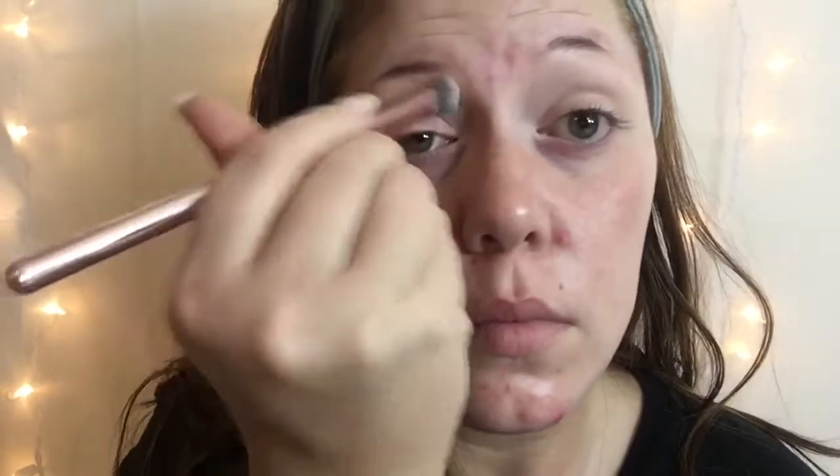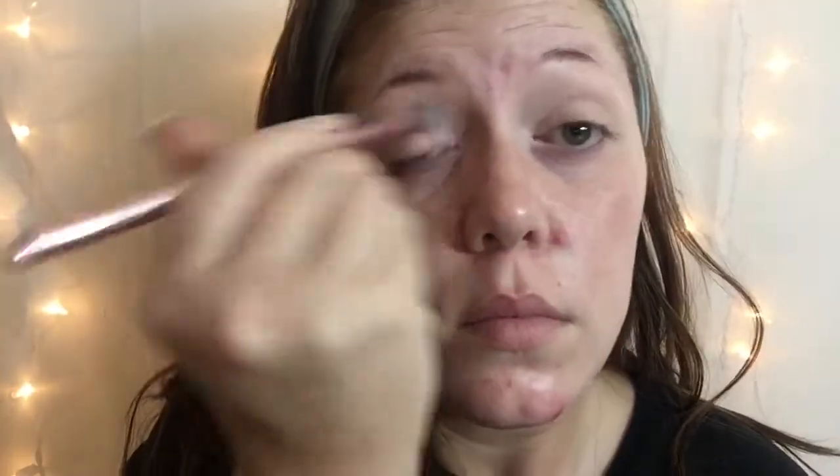To set all of that concealer, we're going to be using the Maybelline Fit Me Powder, and that's just going to help the concealer from creasing. If you have oily eyelids, I definitely recommend setting it with a loose powder.